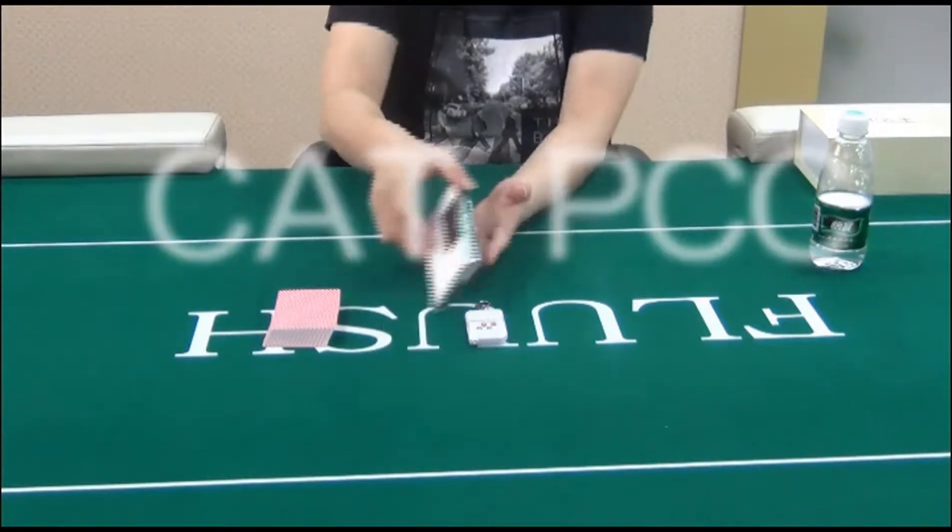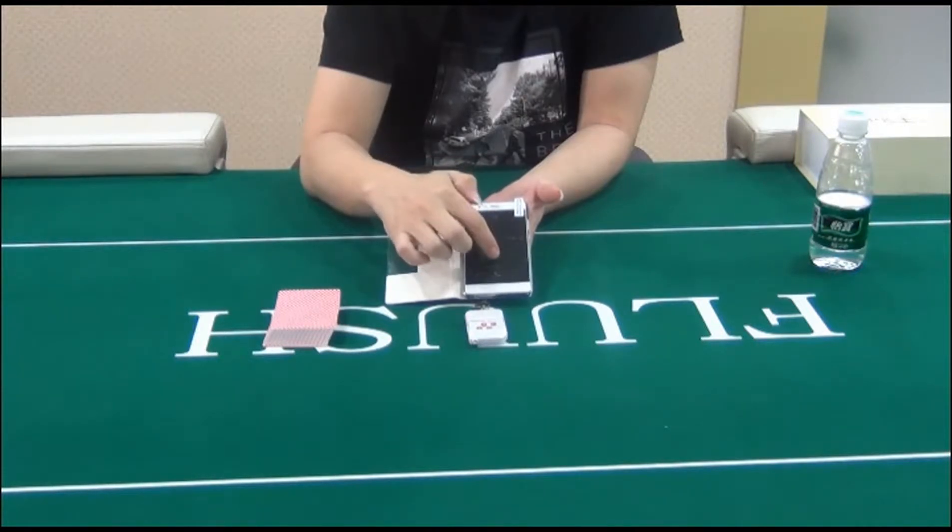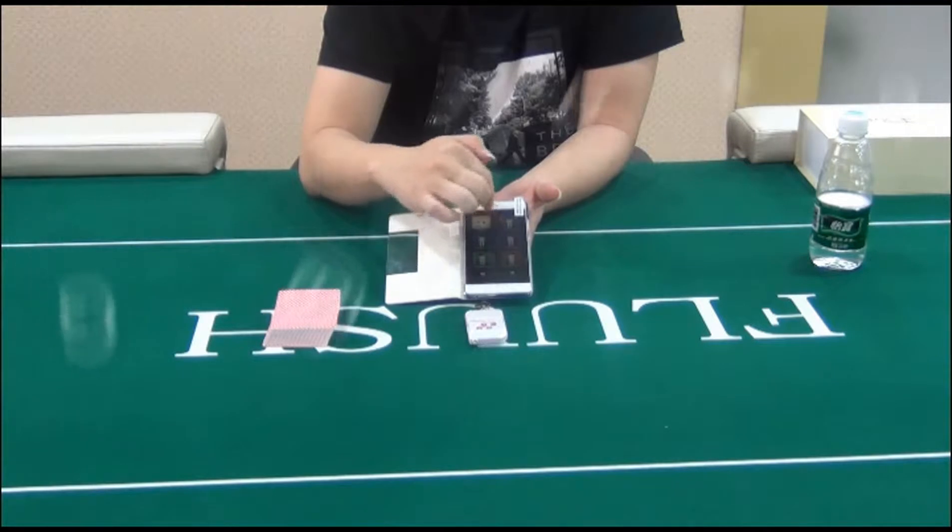Keep the water bottle 30-50cm from the markup. Then the camera lens will scan the card quickly. It enrolls with different types of poker analyzers.